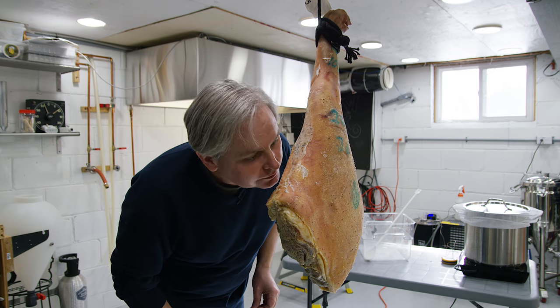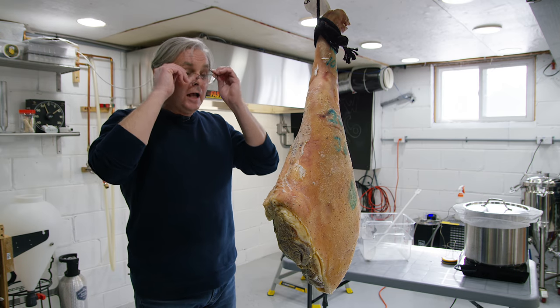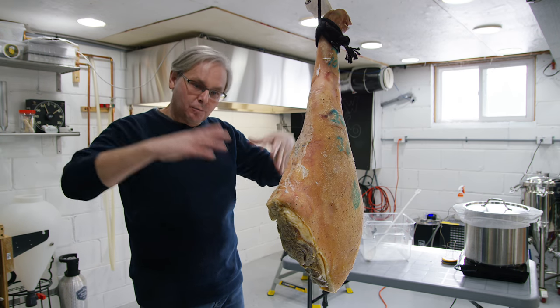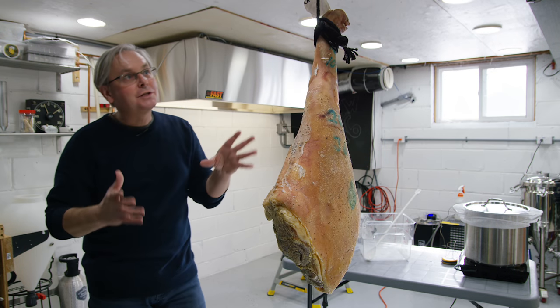It smells fantastic. It smells like ham is supposed to smell. This is probably going to go for another eight or nine months to really develop that flavor, but it's doing exactly what it's supposed to do.